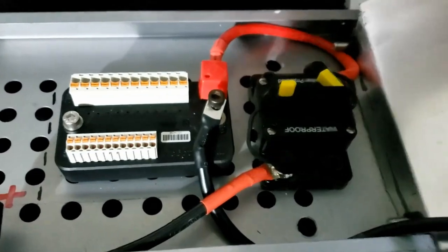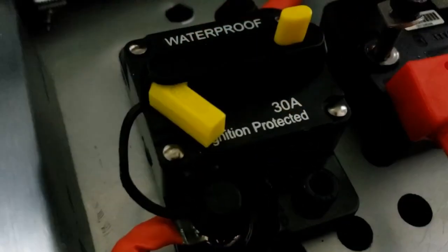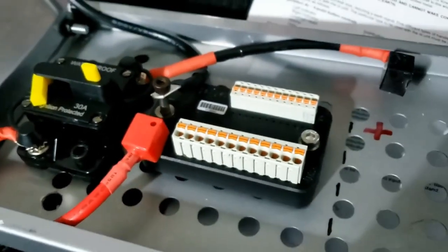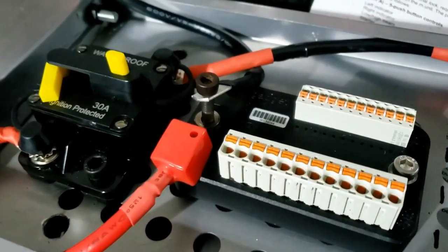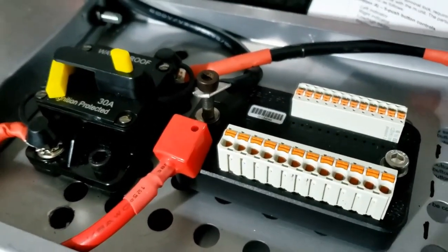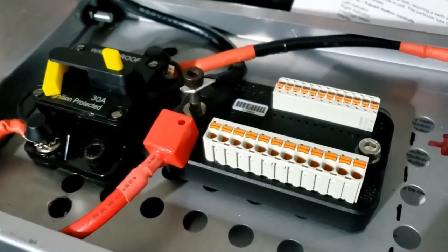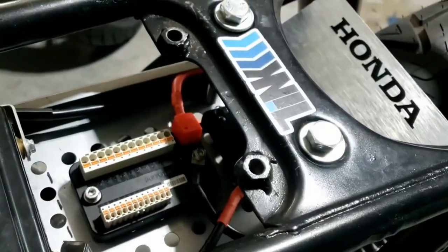The negative is new — super flexible, cut, crimped, and wired in. We are ready to rock and roll. Just waiting for a longer bolt for the earth ground. I've noticed I'm using a 30 amp fuse — standard for a motorcycle — but Motor Gadget actually recommends a 40 amp. We'll see if it keeps tripping out; if so, we'll upgrade it. I'd rather err on the safe side.